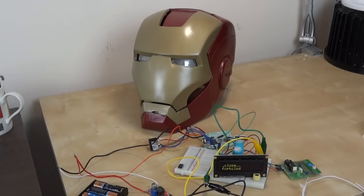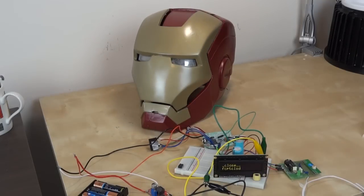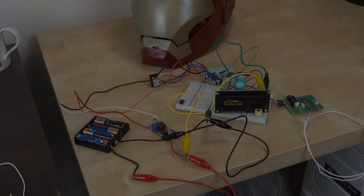You can hear the relay clicking there to unlock the brake. Faceplate open. Faceplate closed. That's pretty much how it's going to work. I still need to wire in the eyes and fit all of this into the helmet, so that's the next part of the video.